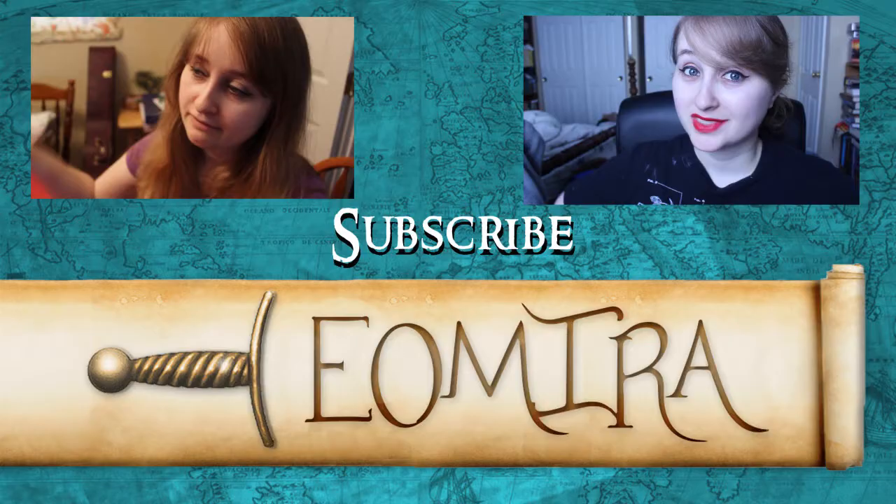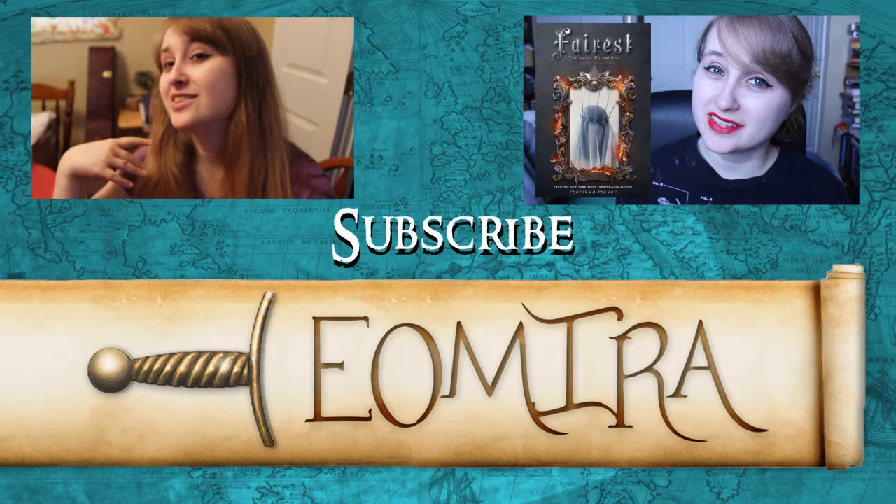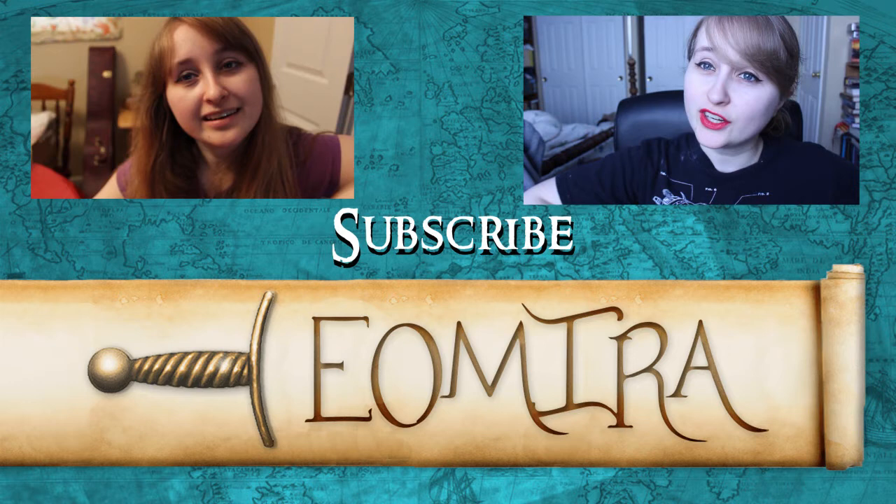Thanks for watching and I'll see you guys later! If you like what you saw and want to see more, there are booktube videos and Tolkien videos, as well as all sorts of other things. You can click the link down below to subscribe and see all of those in your subscription box. I'm going to leave a link next to me to my latest video — you can watch that.